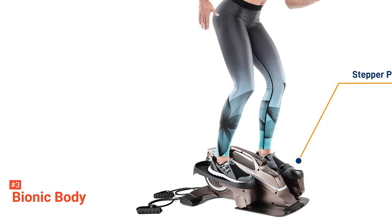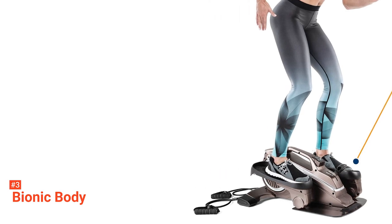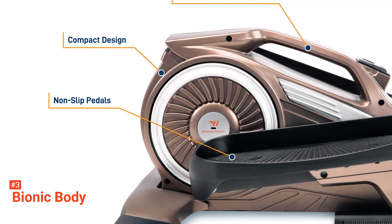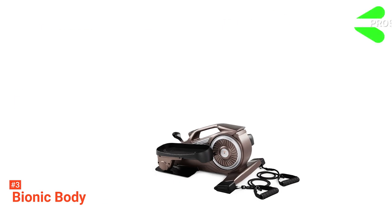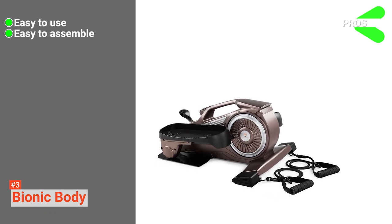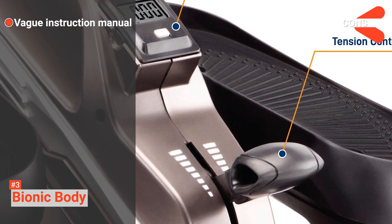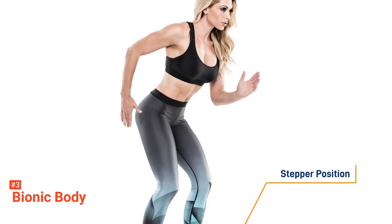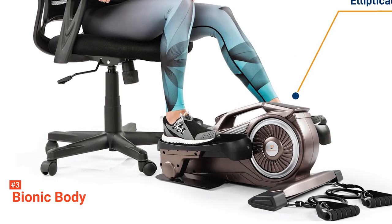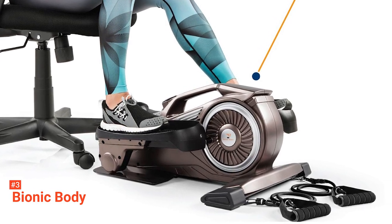Finally, this mini stepper's compact size allows you to easily move it from one place to another. It also does not take a lot of space when stored, so you will have all the convenience you need. Its pros are: it is easy to use, it is easy to assemble, and it is lightweight. However, the instructions provided are not very clear. Enjoy working out whether you're watching TV or reading a book. Bionic Body will ensure you get the training you need for your upper and lower body regardless of your position.